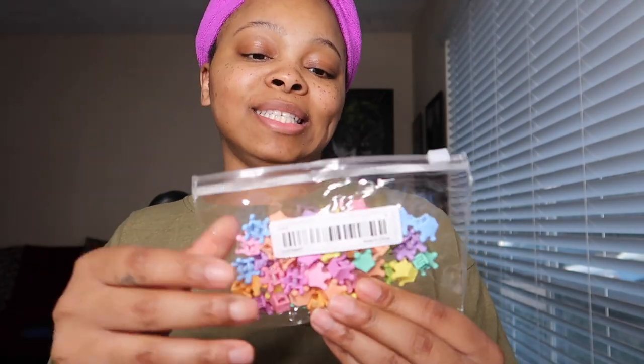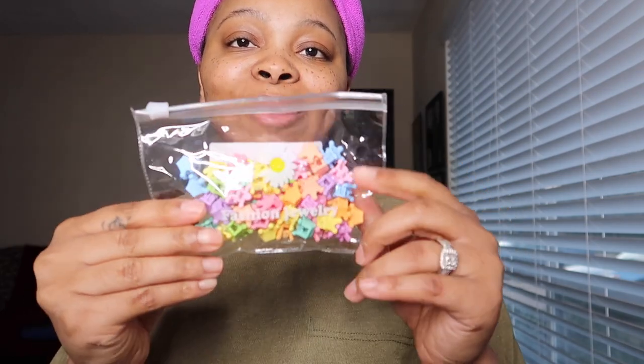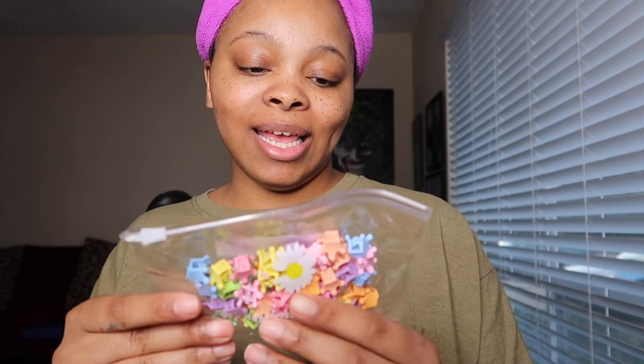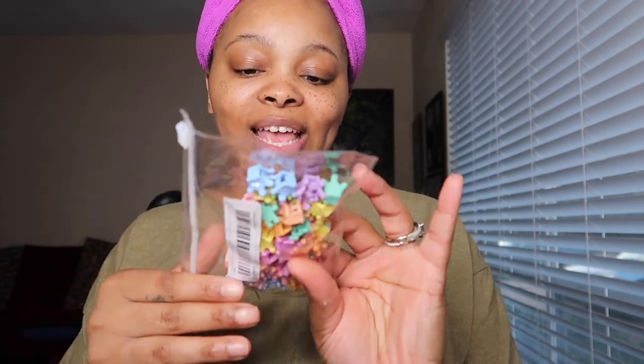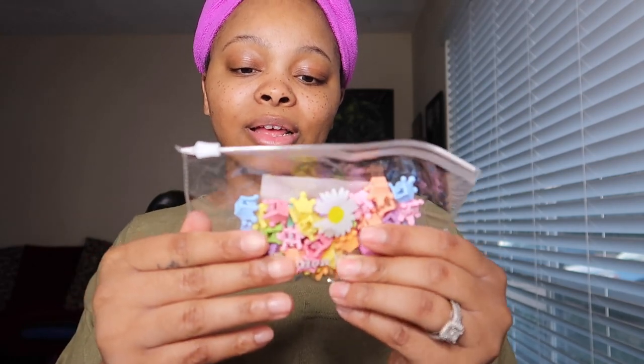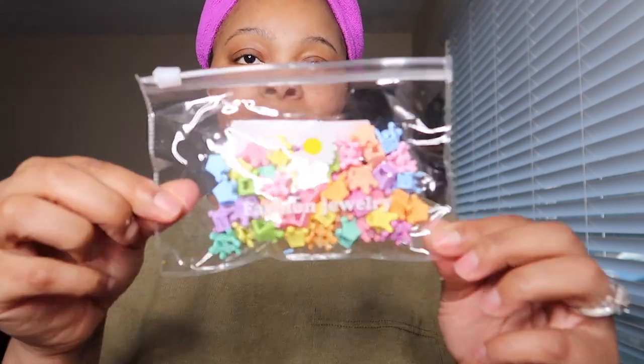I have some hair clips. I have these for when I want to do a 90s look or something like that. It's a 50-piece set — they're queen-shaped, so cute and small.